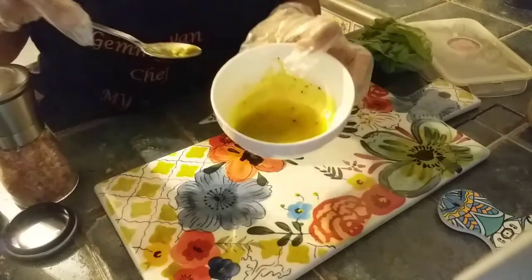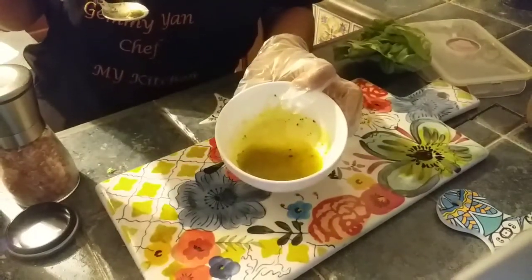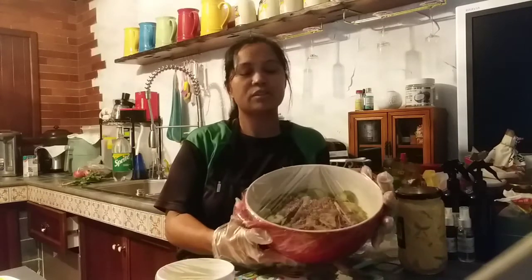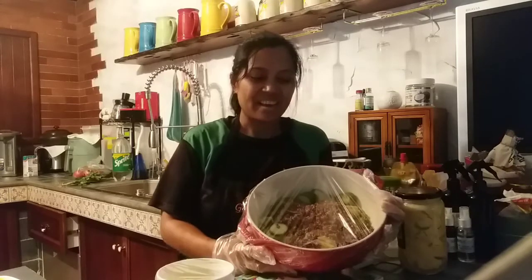Later on, before we serve our salad, we can put in the sauce — just scoop a little bit. So guys, this is all for today. I hope you like and enjoy it and you can try it at home. This is my own recipe, and before we end this video, please don't forget to like and subscribe to my channel GMOA.